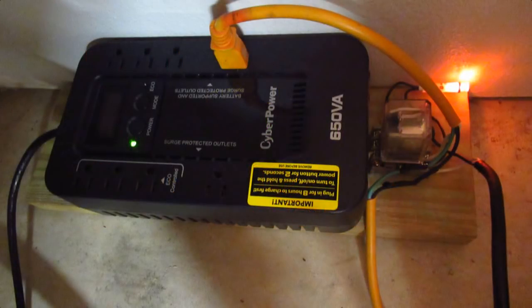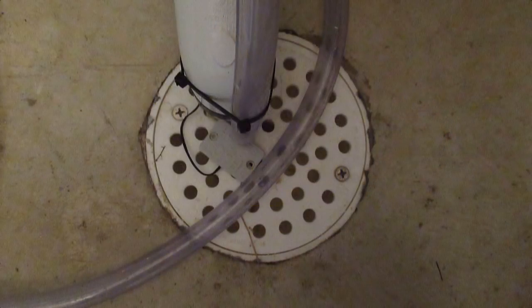Hello folks. I realize this won't work for everybody, but it works for me pretty good, and that's because not everyone has a drain right beside the sump pump well like I do. I could also place the secondary pond pump hose into the drain pipe that the main pump uses, but I made it simple by just doing it this way.